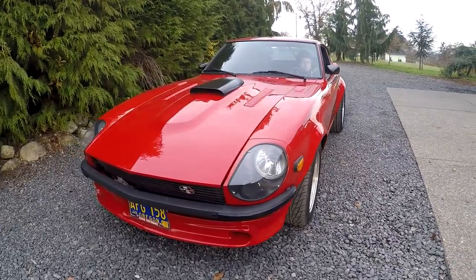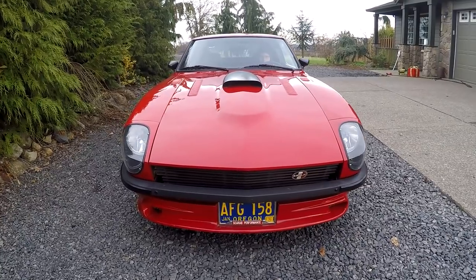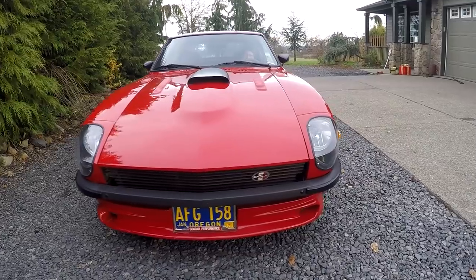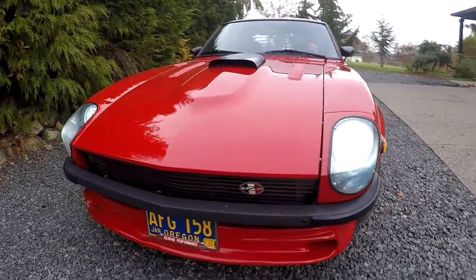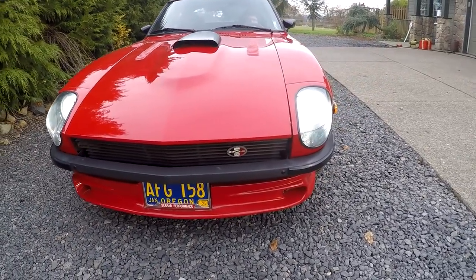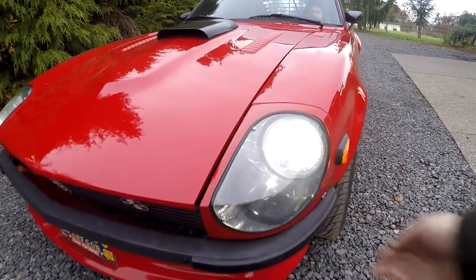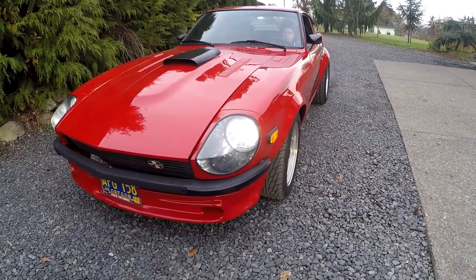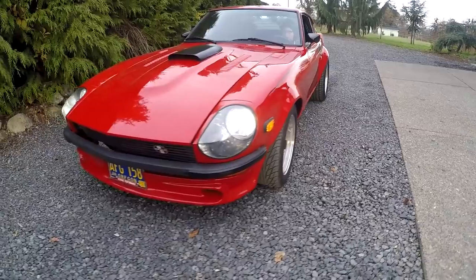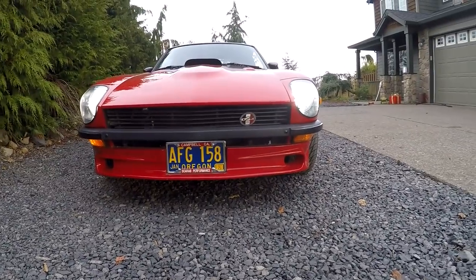I don't have documentation, I just think it is. We'll start here in the front and work our way to the back. You can see it's been updated with different headlights. The bright lights are working and it has headlight covers, which is really cool — I put those on most of the Z's I have. All the marker lights are working, and you can see the blinkers work — left and right.